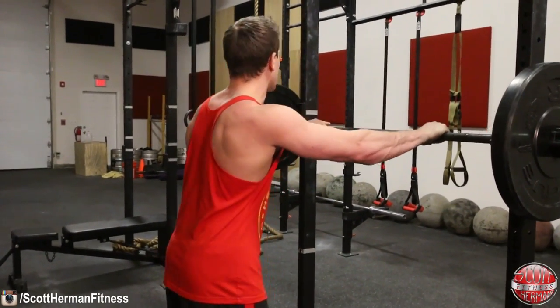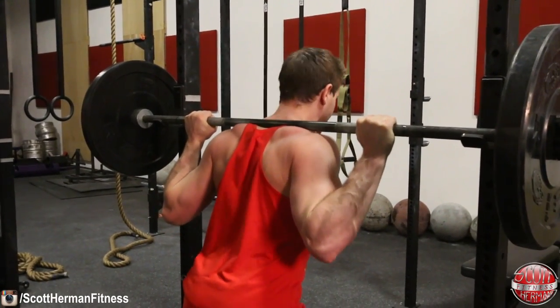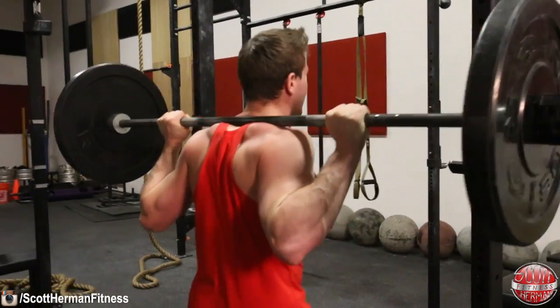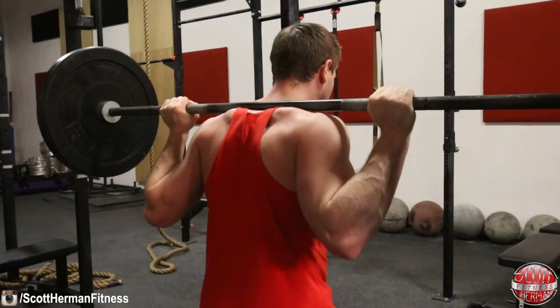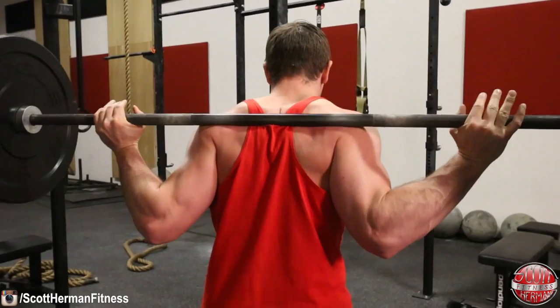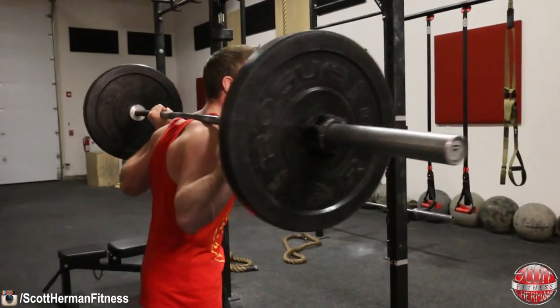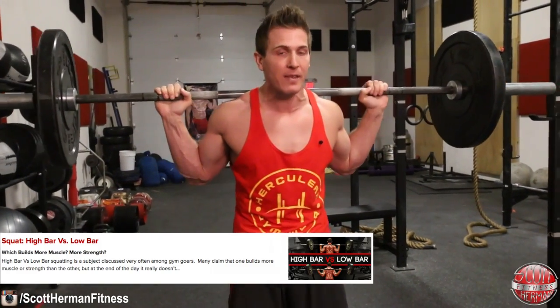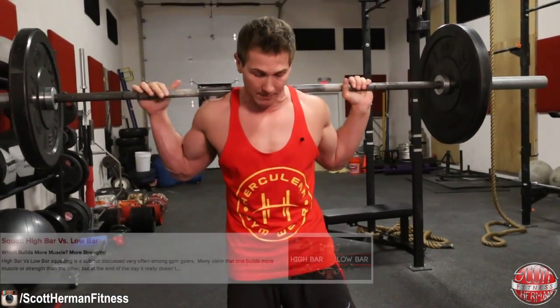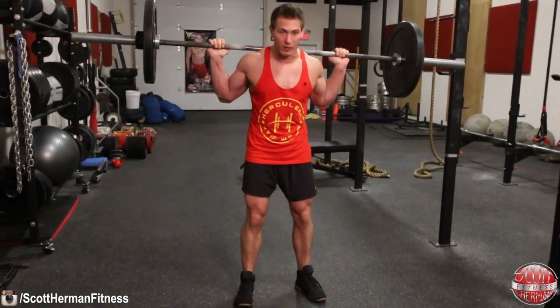To perform a barbell back squat, get your hands on the bar just outside of shoulder width, get under it, and rest it across your shoulders and traps. Once you're in place and feeling nice and strong, lift the bar up and take a few steps back. I'm using a high bar position here — you can choose high bar or low bar, but I won't discuss that difference in today's video. In terms of muscle engagement, it's all the same whether you're high bar or low bar squatting.